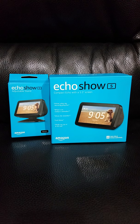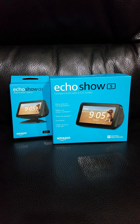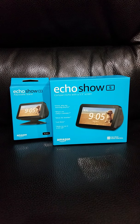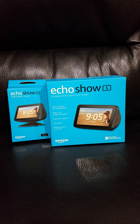Hi and welcome to Icelinks Videos. Right now we're doing the unboxing video of the Alexa Echo Show 5 from Amazon. First I'm going to unbox the Echo Show 5 adjustable stand, then I'm going to unbox the Alexa Echo Show 5 display screen.